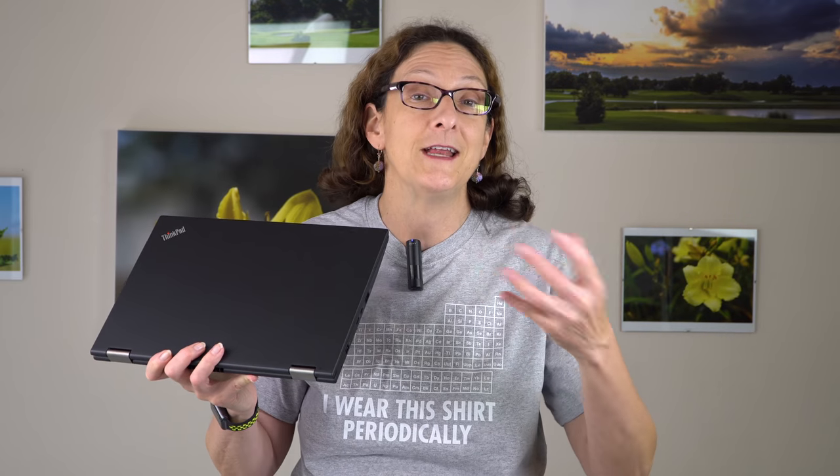So that's the Lenovo ThinkPad X380 Yoga. These days with ThinkPads, you know what you're getting: something really durable, pretty well made, a nice product that's going to cost you something. What's a little confusing is the many different lines with a lot of overlap. There is the L380 Yoga if you want something more affordable and are willing to give up a few things, and then there's the X1 third gen — still the halo brand, the thinnest, bigger screen, HDR display options. I'm Lisa from Mobile Tech Review. Be sure to subscribe to our YouTube channel for more cool tech videos, and thumbs up if you like this vid.